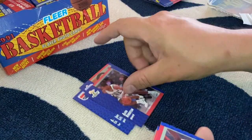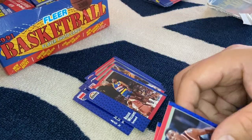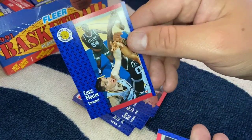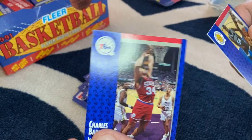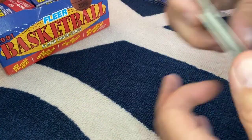Cliff Levingston, Mark Jackson, Xavier McDaniel, Glenn Rice — great player. Chris Mullen and Charles Barkley. These are commons, but I'll put those aside and keep it moving.